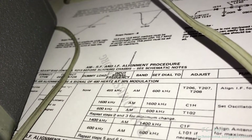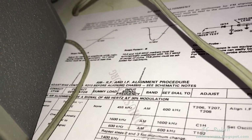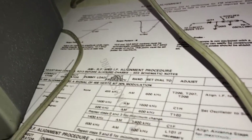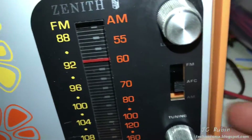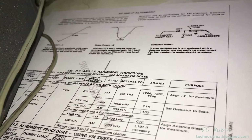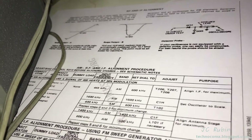The first portion of this procedure is going to be the 455 kHz IF frequency. It requires a modulated signal of 400 hertz at 30% modulation. Set the dial to 600 kilohertz - I have done so. I should probably set that to AM. And these are going to be our three adjusting slugs, adjusting for maximum on 206, 207, and 208, going around back and forth over and over again until we get it right. It's a standard procedure.